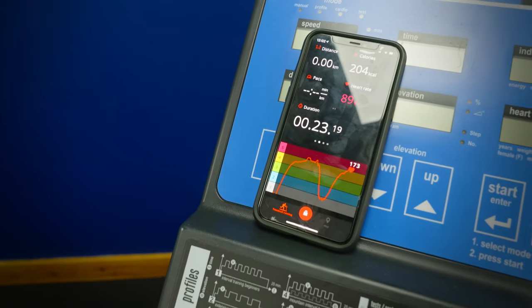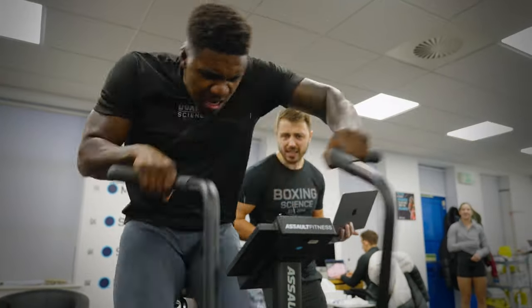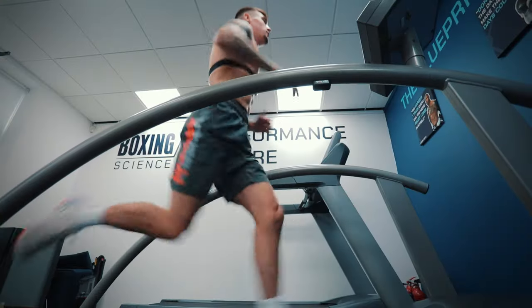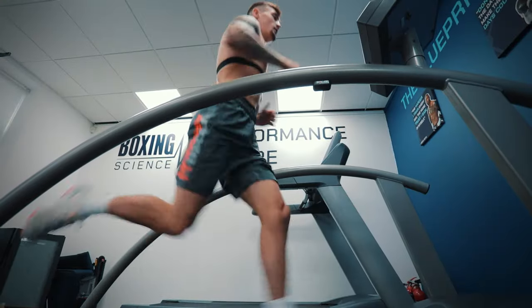In terms of conditioning, what you want to do is focus on different adaptations. We've got our three pillar approach: central adaptations, which is red zone conditioning; peripheral adaptations, which is extracting and utilizing oxygen at the muscle — so that's our 30-second max out sprint; and then we've got muscle buffering, improving the muscle's ability to control acidosis and lactic acid production.